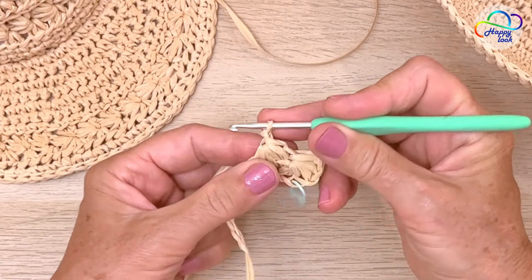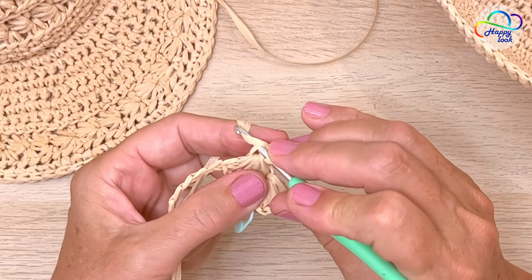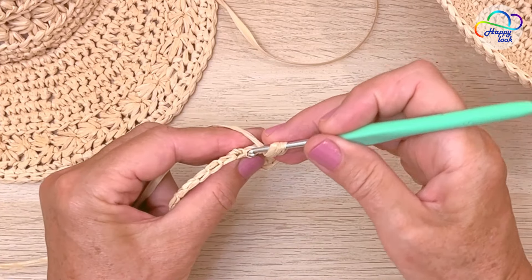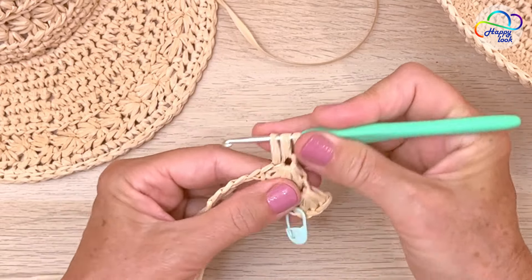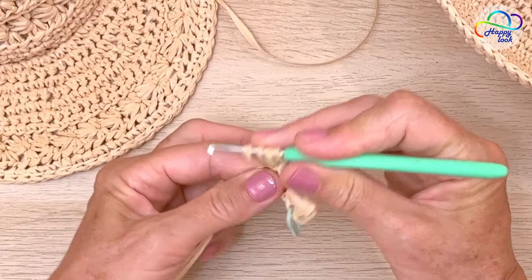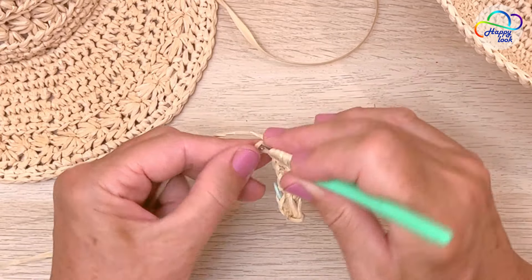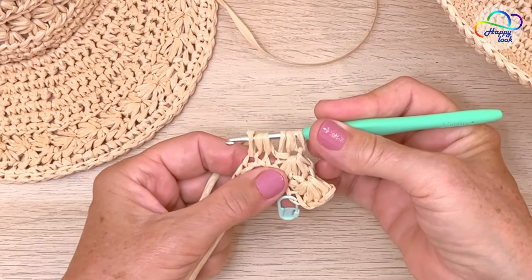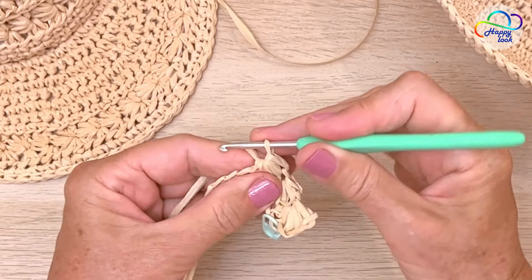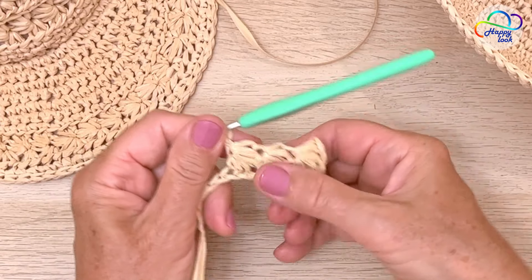And once again you can see that little eye there — so here we've started to form the beginnings. Now work into the next two chains, yarn over and pull through a loop. Find that little arm just here, insert your hook under the arm, yarn over and pull through a loop. Into the base of where that arm originates, insert the hook, yarn over and pull through a loop — we have four loops on the hook. Now work into the next two chains, and you have six loops. Again yarn over, pull through all six loops, yarn over and close this. This is how it's looking.